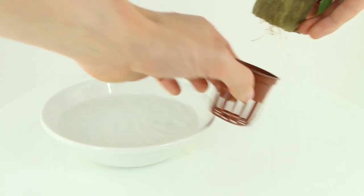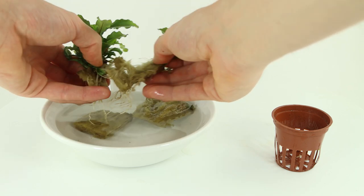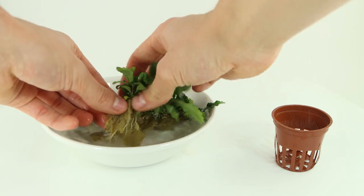Remove the plant from the pot, then split apart the two halves of rockwool. Remove as much of the rockwool as possible and use aquascaping tweezers under water to clean off the roots.